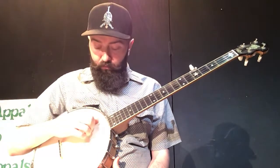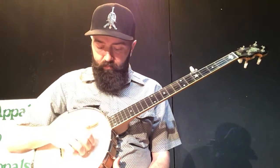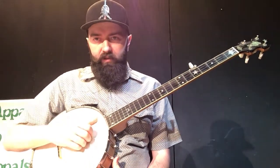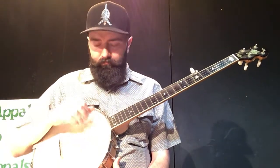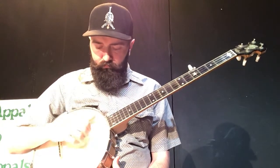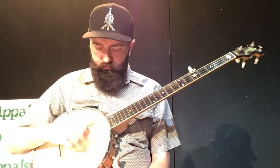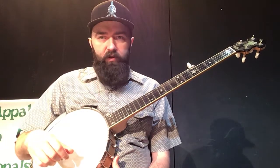We're going to stop there, hit our fourth again, and work our way back down. Fourth, then third — brush, thumb. Second — brush, thumb. First — brush, thumb. If you do that all together over and over, it would sound a little bit like this. [demonstration] And that's railroading.